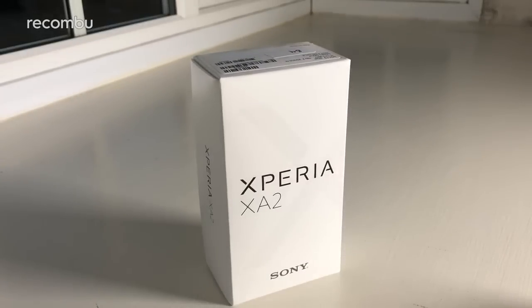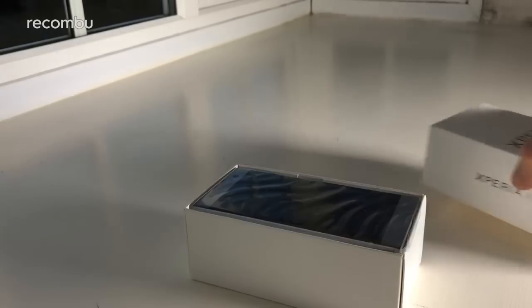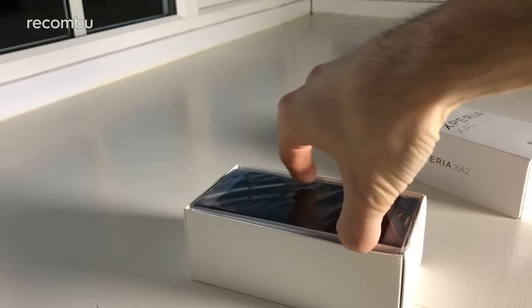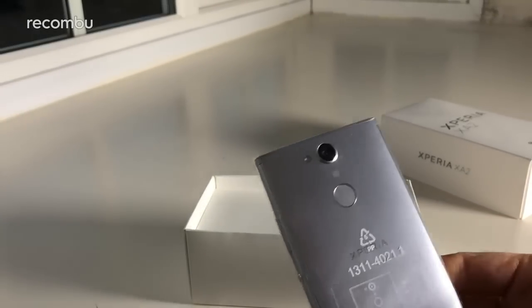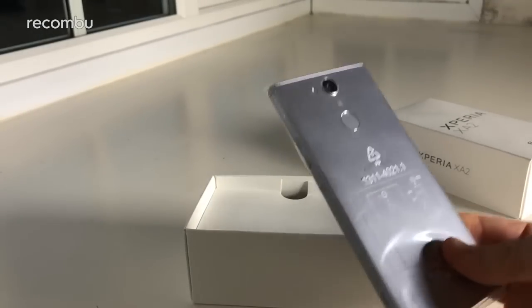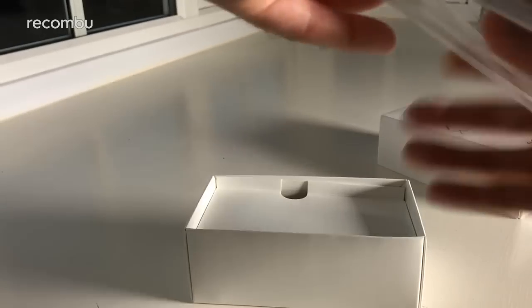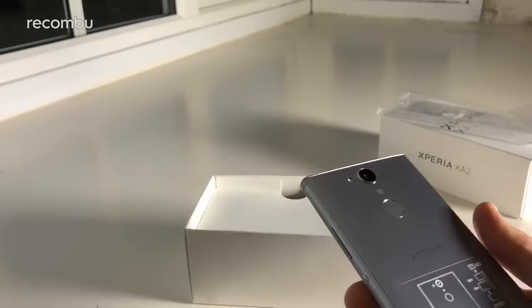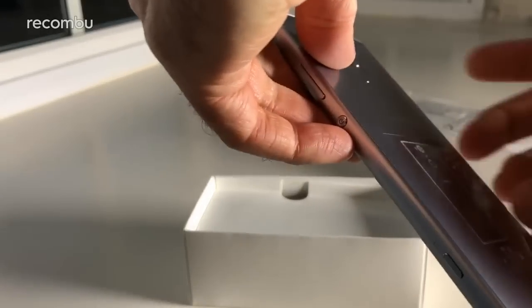We're going to do a full unboxing, set up and get it all working so you can check it out for yourself. It comes in a number of different finishes — we have the silver model here, very nice and shiny. It actually comes in silver, black, blue and pink — those are your four colour options. I was holding out for blue or pink; those are very vibrant shades, but silver is also lovely and sleek.